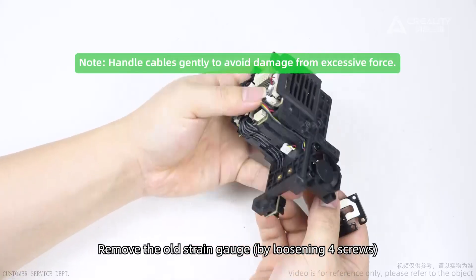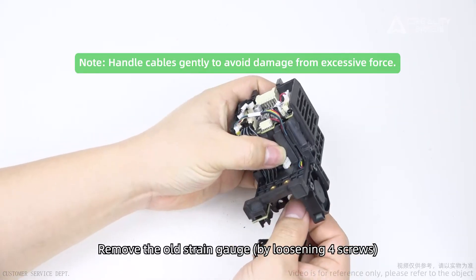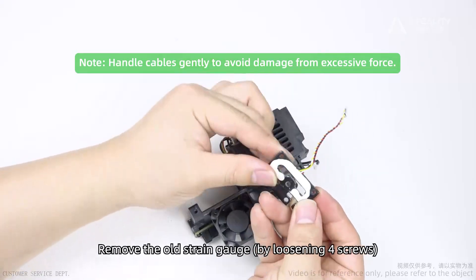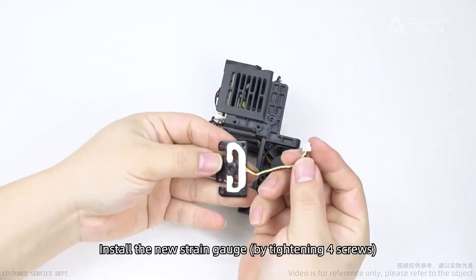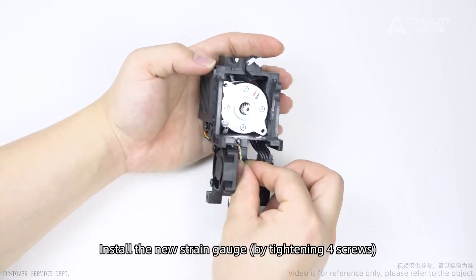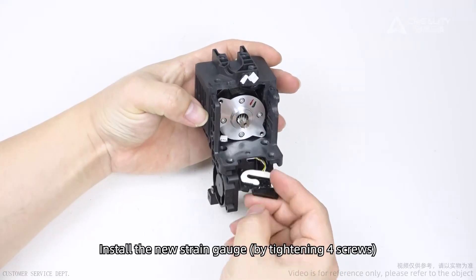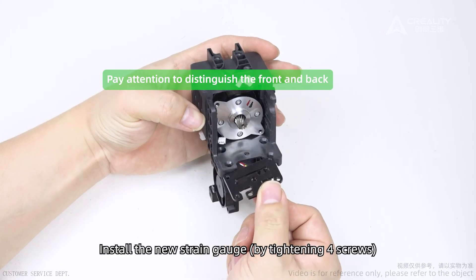Handle cables gently to avoid damage from excessive force. Install the new strain gauge by tightening four screws. Pay attention to distinguish the front and back.